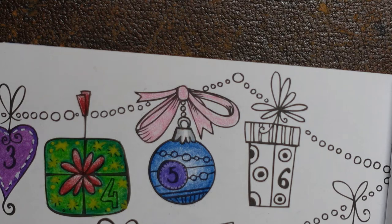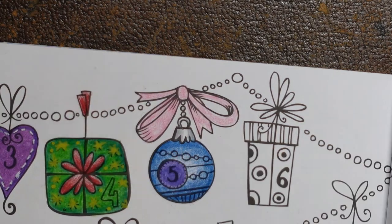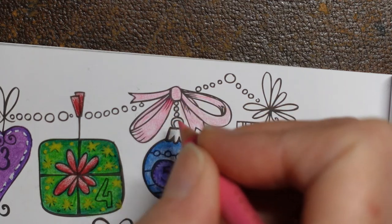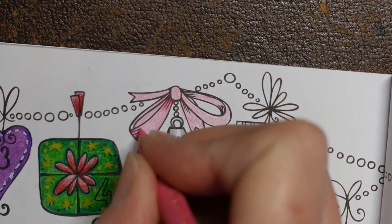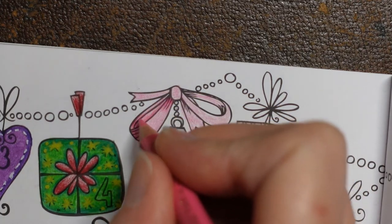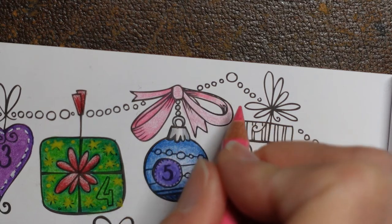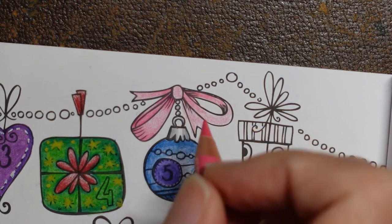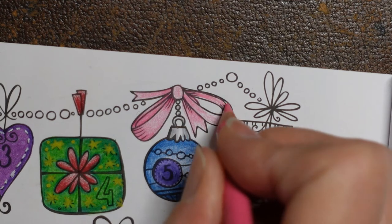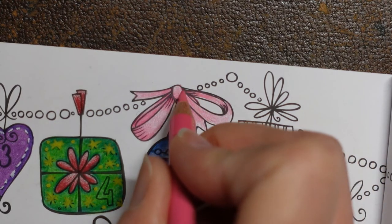Now I'm going to grab a darker pink — I think these might be the ones we used for the Gingerbread House. This is the light purple pink. I'm going to go in near the bow, the knot, and put some details in there, and then a little bit here. I mean colour rather than details. This is an alternative to changing the amount of layers — you just add a darker colour instead.